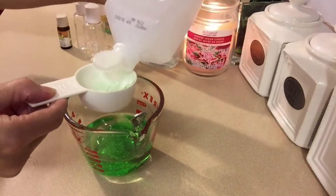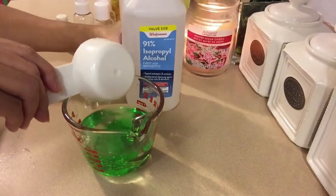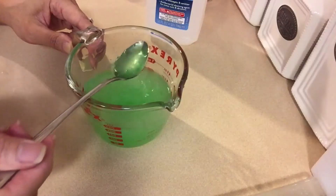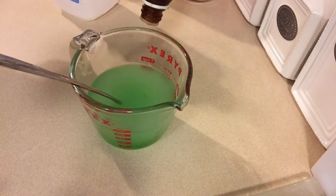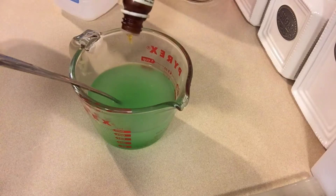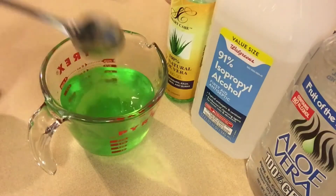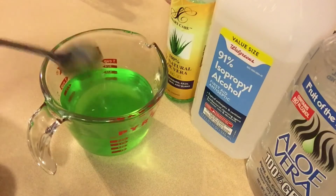Mix really well. You can add an essential oil of your choice — it isn't necessary, just to give an additional scent — but I prefer to add lavender essential oil to my hand sanitizer. I put 10 to 15 drops of lavender essential oil and mix it really well. This is what it looks like.